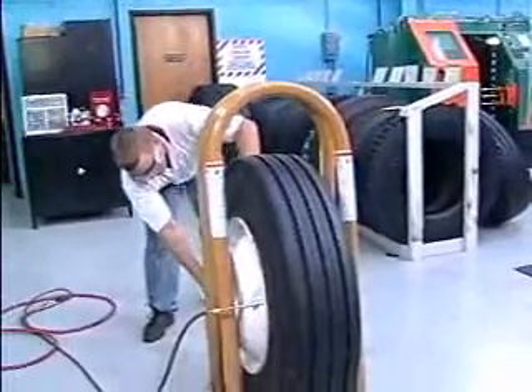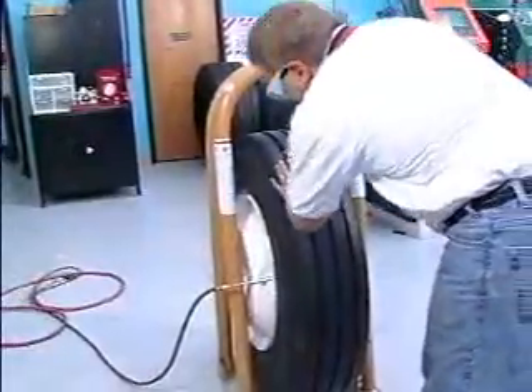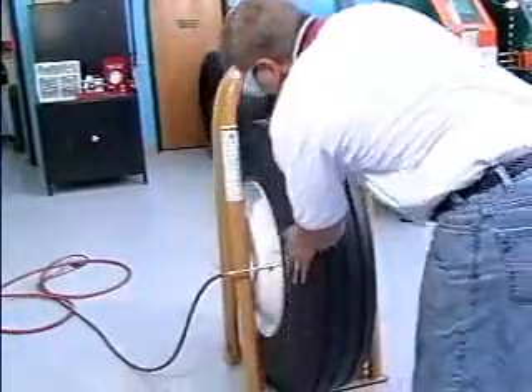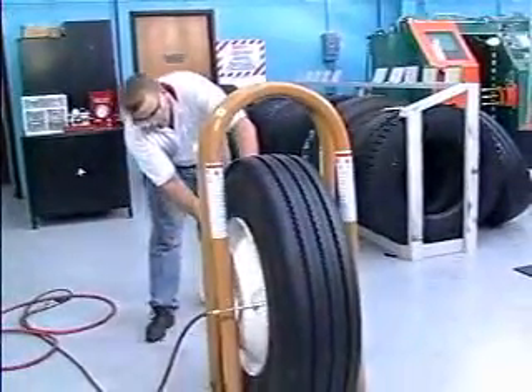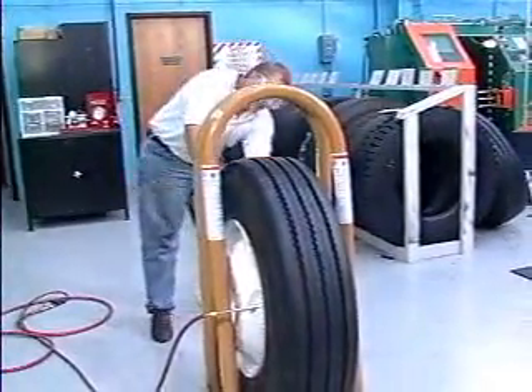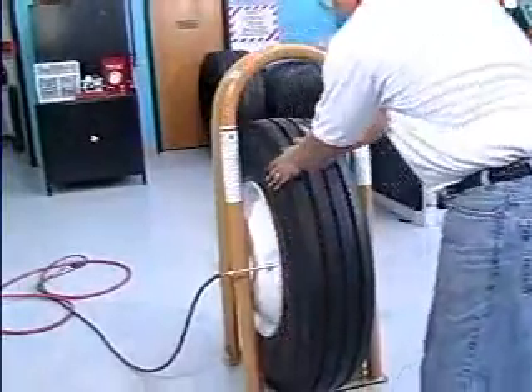Using the RMA inspection procedures for all tires returning to service, look for distortions, undulations, ripples and/or bulges. Listen for any popping sound. If any of these conditions are present, the tire should be deflated immediately, made unusable and scrapped. Remain outside the trajectory zone during the inflation process.